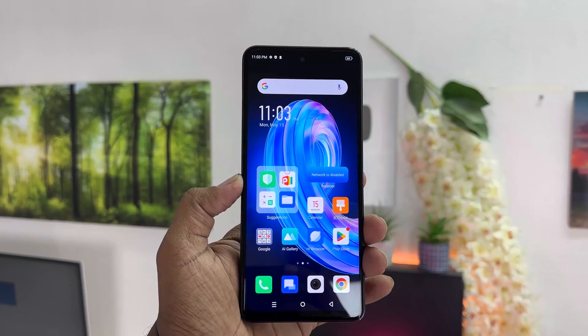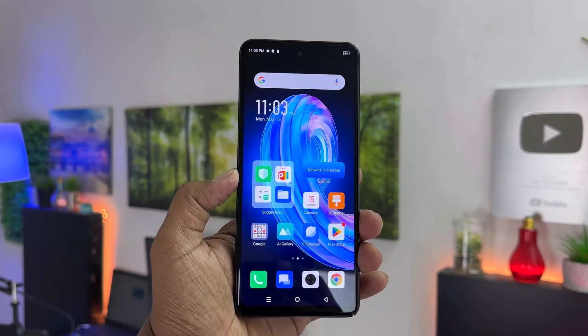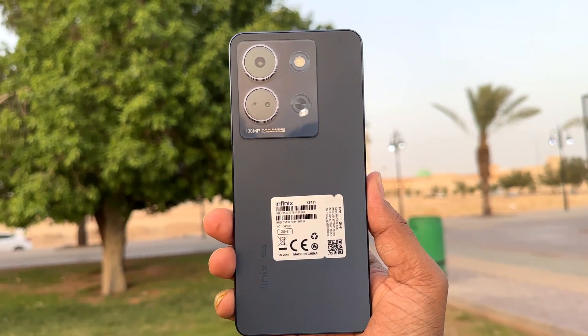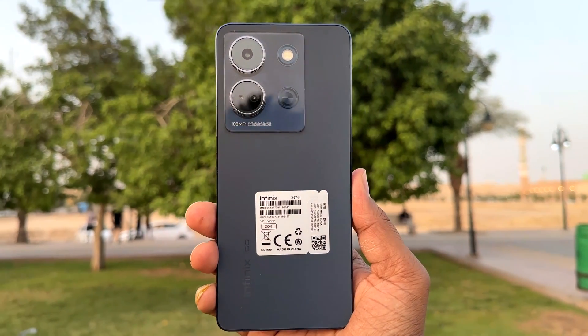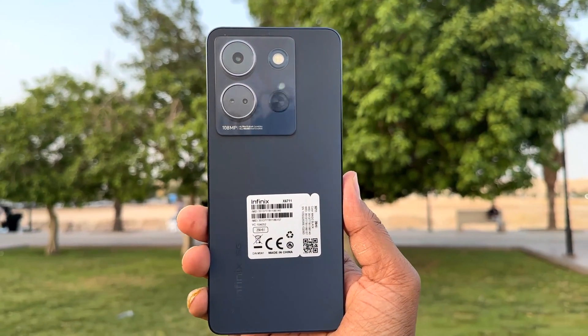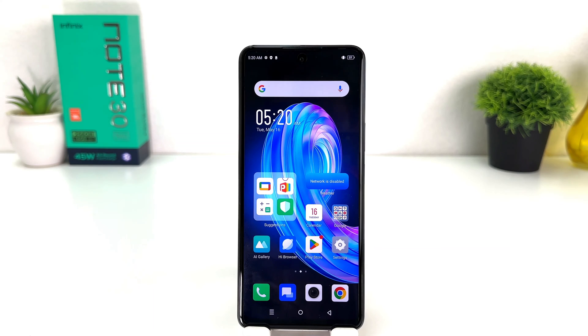Hello and welcome back to my another tutorial. In this tutorial I'm going to share with you how to set up fingerprint in your Infinix Note 30. You might have recently bought this Infinix Note 30 and you are looking for how to set up fingerprint.